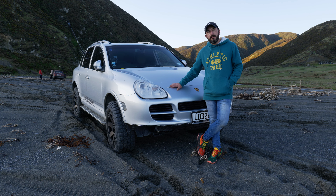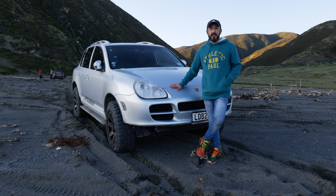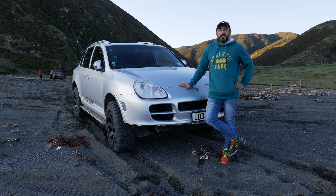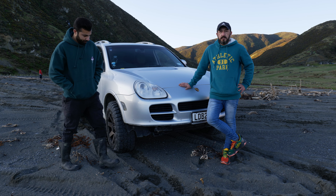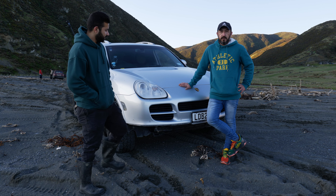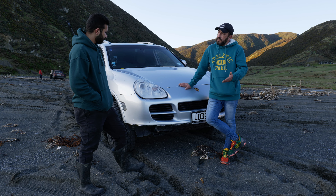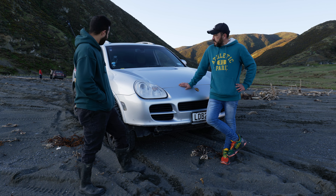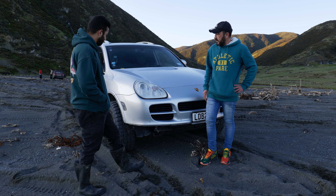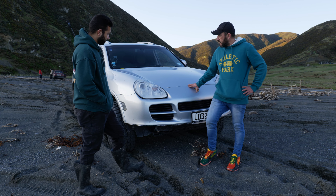My name is Stefan and this is my 2006 Cayenne S V8 4.5 liter naturally aspirated off-road machine. It's got the advanced off-road pack on it with center and rear diff lock, detachable sway arms, low range, and ride height suspension where you can set it up and down depending on where you're driving or different driving modes. All airbags. Haven't had any issues with it yet — it's a Porsche design so I trust it.